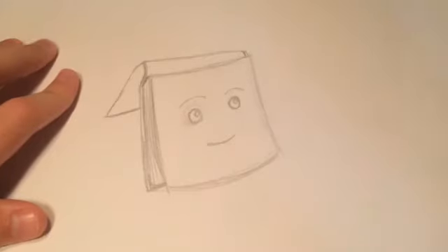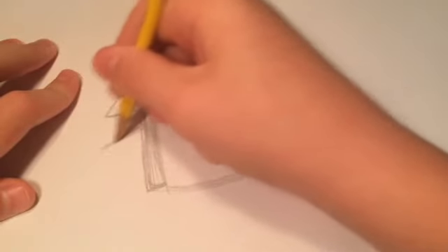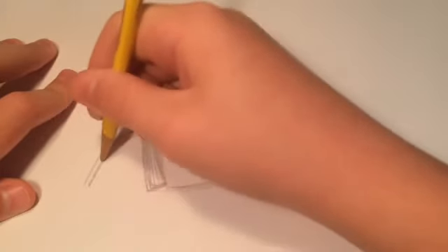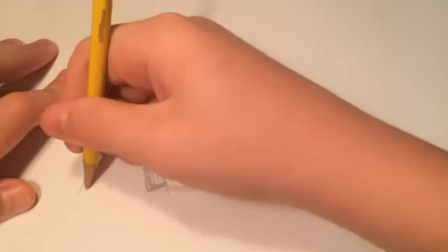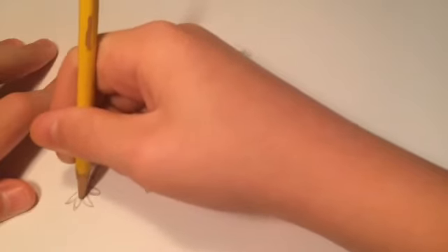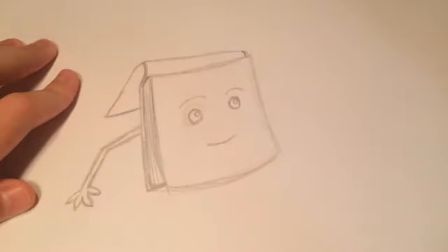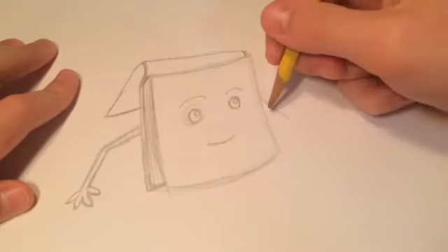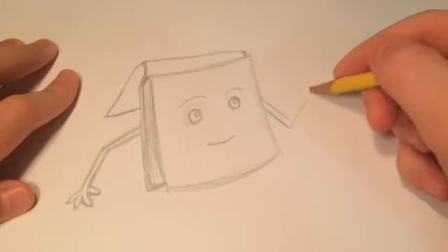So after that, we are going to draw an arm that basically looks like two straws pieced together. And then just some random fingers. And then on the other side, we're going to draw pretty much the same thing — same concept, but with her holding a pencil.